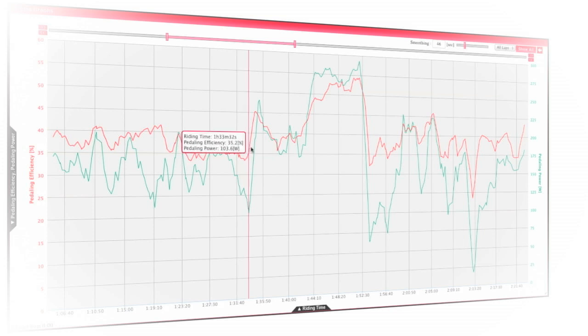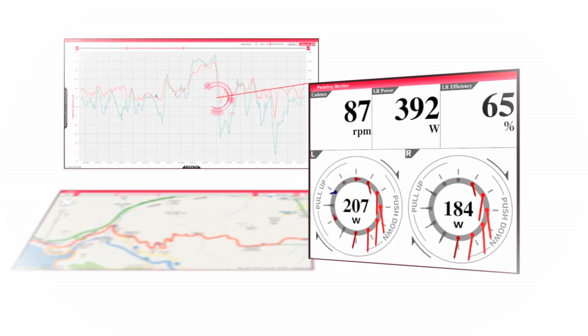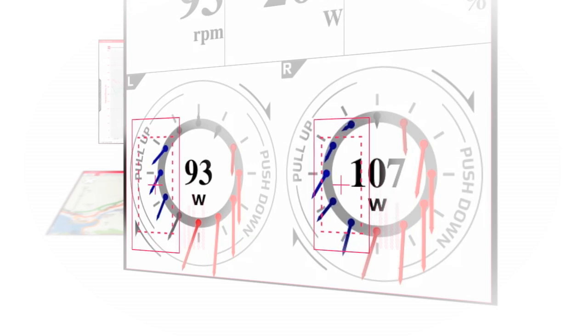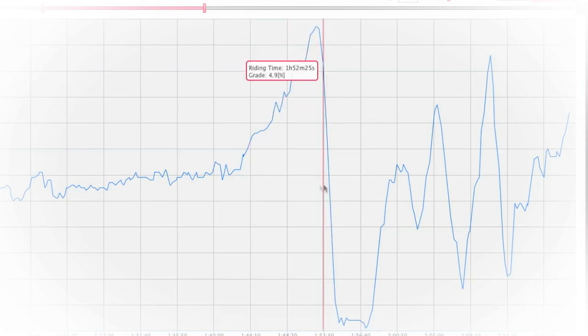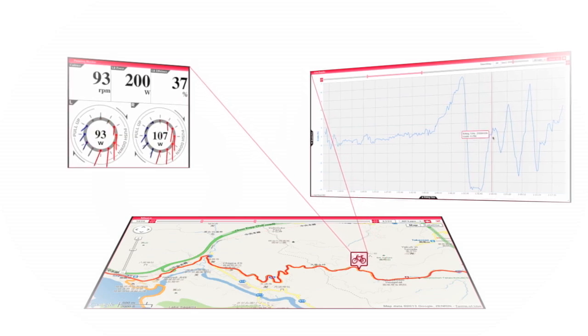Using the mouse to select a point on a graph, the detailed statistics for that instant can be displayed. For example, focusing on a sudden drop in pedaling efficiency here shows a loss of contributing power in the upward portion of the rotation. The point where this occurs can be checked on your route, which appears to have been on a sudden slope in the road — so it seems that your pedaling has room for improvement when faced with sudden slope changes.